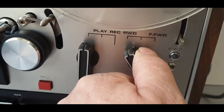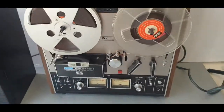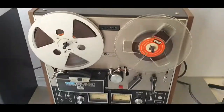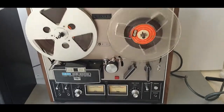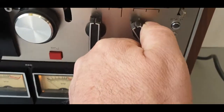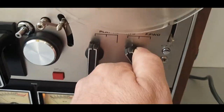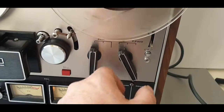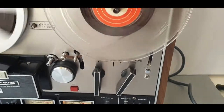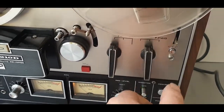I think that should stay there as well, shouldn't it? It's letting me do it now, but you usually have to hold it in place. Okay, staying there, but usually only the forward works without holding it. Here we go, look.